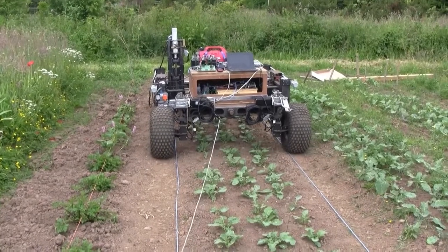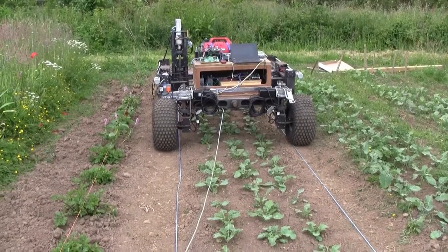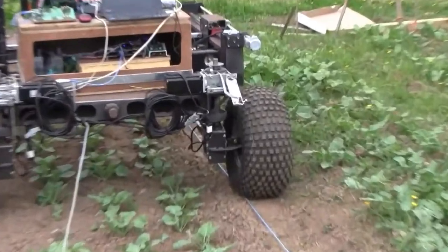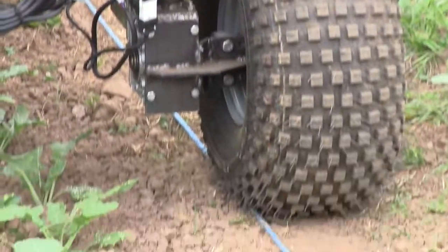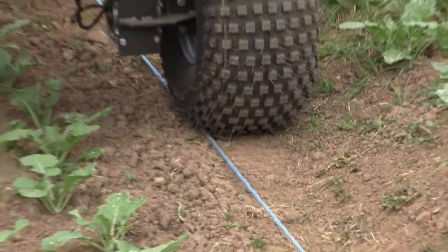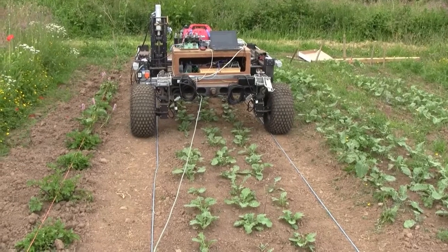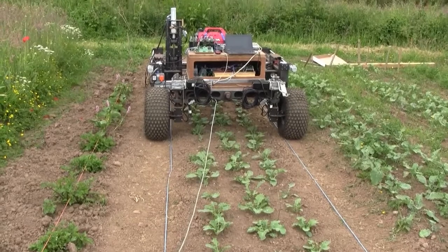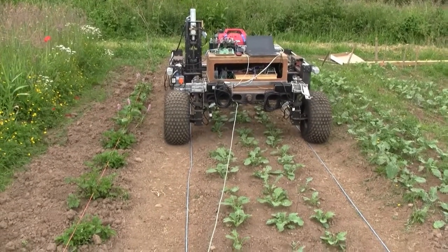Here we are testing the Weedonator on a bed of vegetables with the Pixie 2 line tracking camera, which is mounted over the left hand wheel on the end of that aluminium bar. It's pointing down onto the blue rope about there. What I'm trying to do is get the machine to navigate along this bed of vegetables following that blue rope. It's in autonomous mode, so all I need to do is give it a bit of throttle and let's see if it can follow that line.